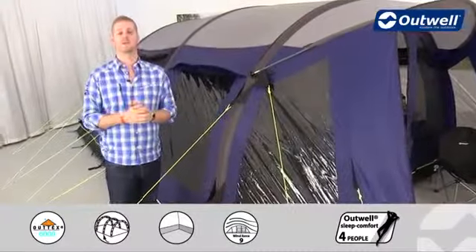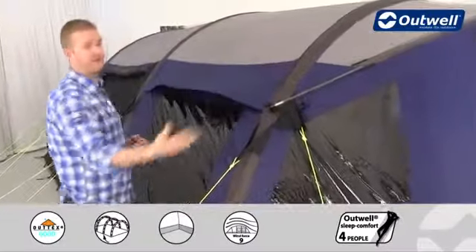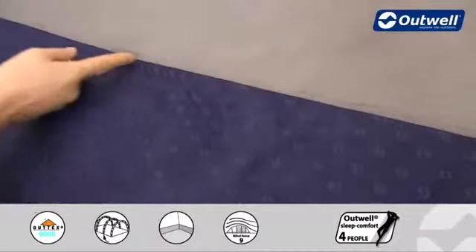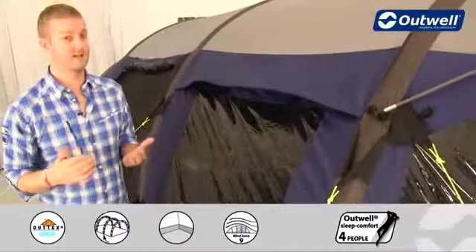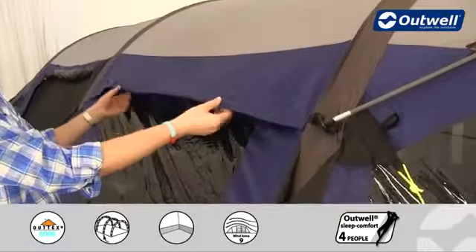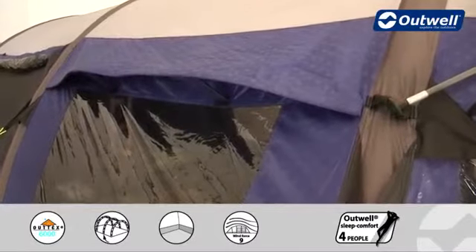On the outside of the tent, the flysheet is our Outex 6000 material — a 150 denier taffeta polyester, so really good quality durable material. From the inside we tape all of the seams and also PU coat it to ensure it's completely waterproof, with a hydrostatic head of 6000 millimeters. You'll also notice on the blue panels that we emboss our logo, giving it an extra bit of classy detail.